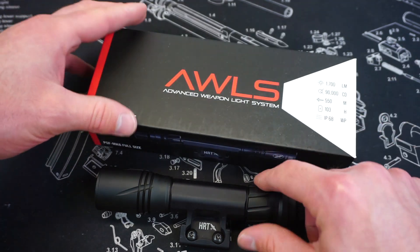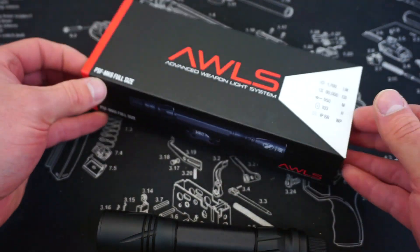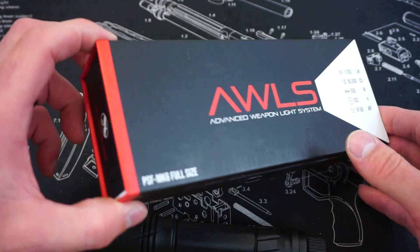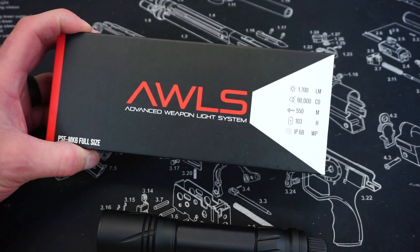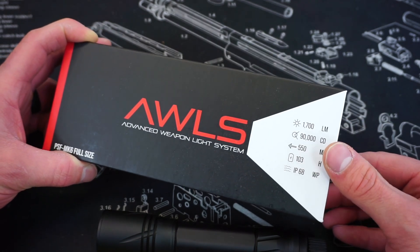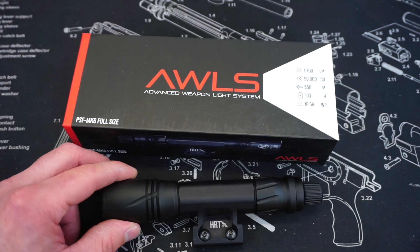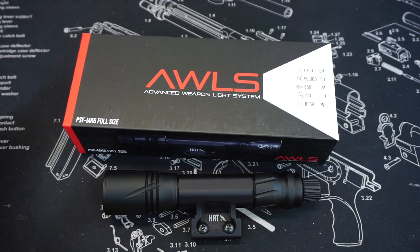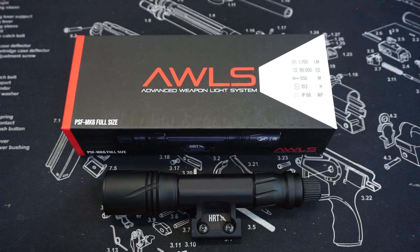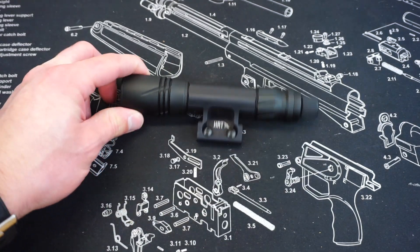The specs on the AWLS are pretty impressive. The box itself is excellent — it has that kind of Apple magnetic feel to it, very high quality. From a marketing perspective, HRT knocked it out of the park with the box. The specs: 1700 lumens and a whopping 90,000 candela, making it a very powerful light. You get about 103 minutes of battery life, a 550-meter beam reach, and an IP68 waterproof rating.